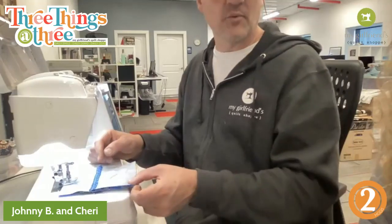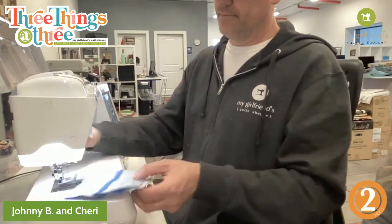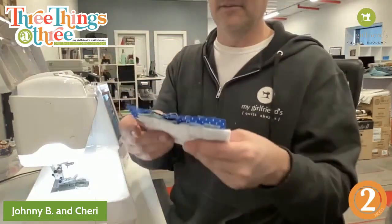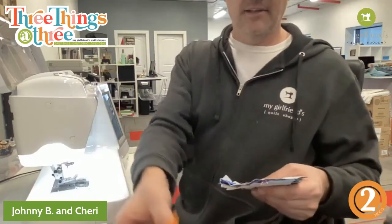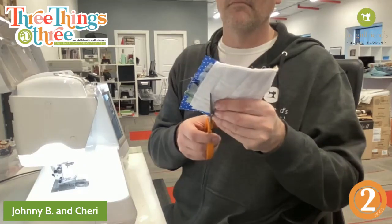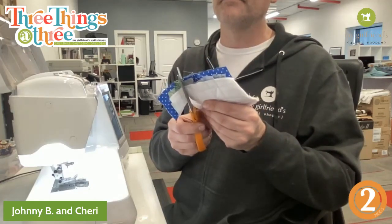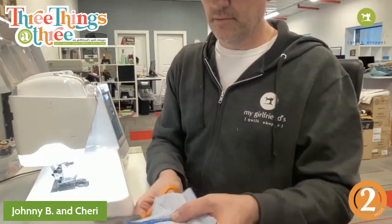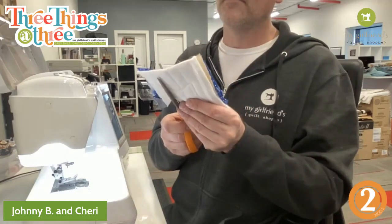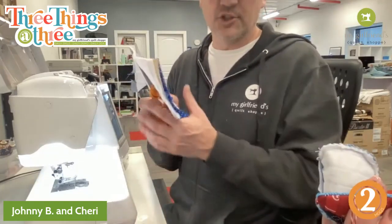I just went all the way around the star once — that's all you need. Now I'm going to cut it out. This one's just straight, so we can cut it with straight scissors. But on the mitten and the ornament, I used pinking shears. Just a small seam allowance — it's already sewn, so you don't have to give it much. The pinking shears make it really easy to turn and get it to lay flat.